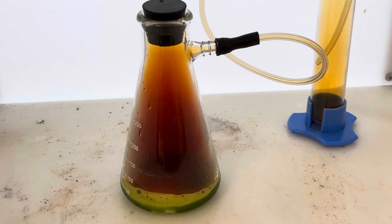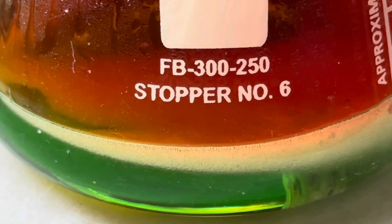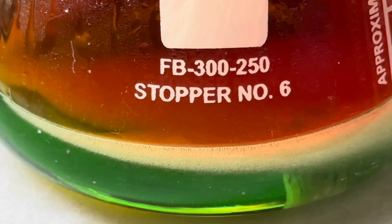I definitely see some nitrogen dioxide gas forming. What you're observing now is a redox reaction where bismuth is dissolving in the nitric acid and it's becoming bismuth 3 nitrate.